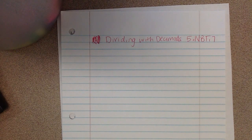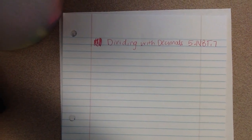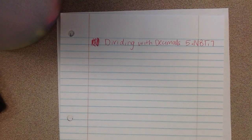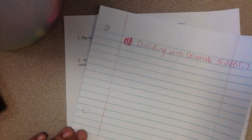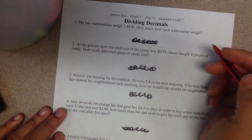We're going to divide with decimals again. This is 5, MBT 7. We're going to be using the Day 73 pages that you put into your homework folder. So we're going to look at the dividing decimals page first.